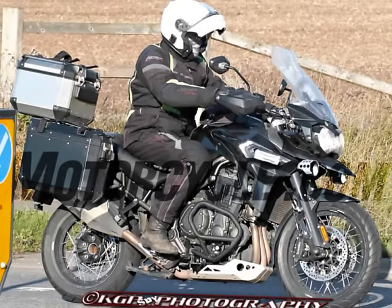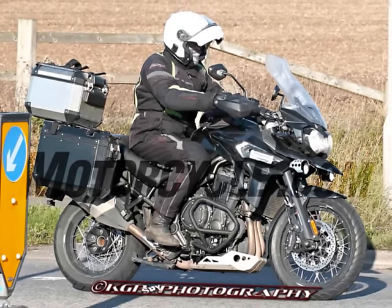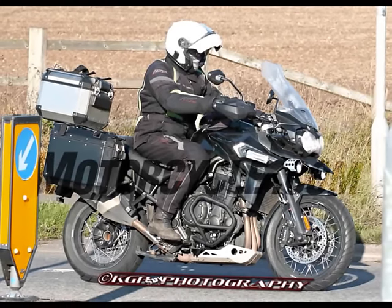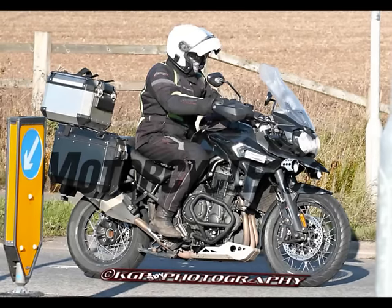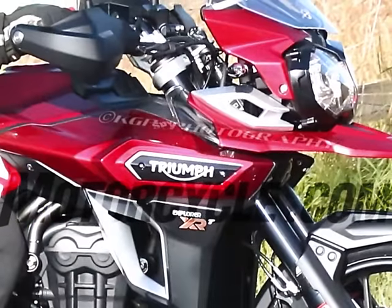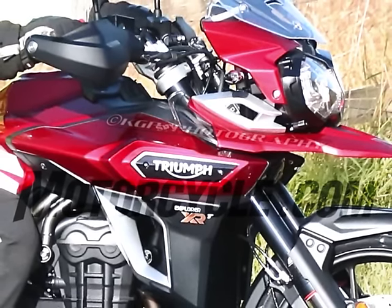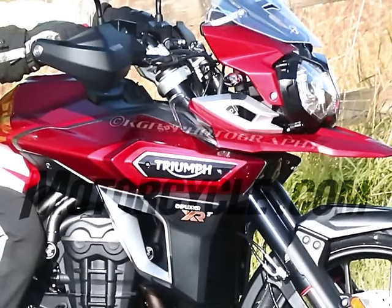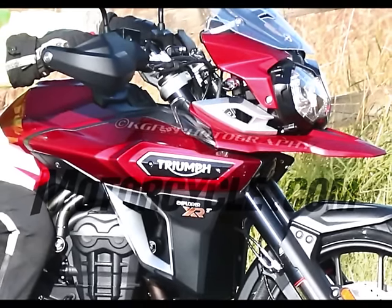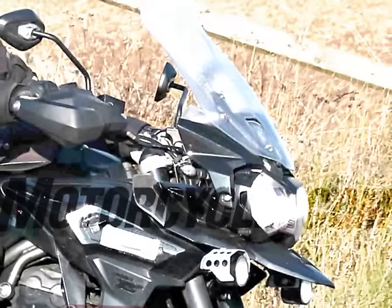The XR in these photos appears to be in its finished form, undisguised and ready for production, here in its up-spec XRT guise with finished paintwork and badges in place. The XRT is a new addition to the 1,215cc Explorer range. The 2016 XRT sports updated bodywork and mudguards, plus a new adjustable seat, Brembo brakes, new wheels, an electrically adjustable windscreen, a revised exhaust system, and new electronics with multiple ride modes and advanced ABS and traction control systems.